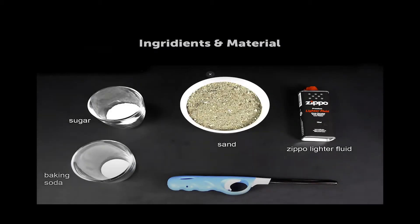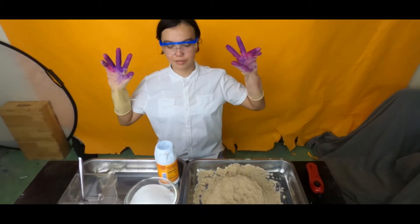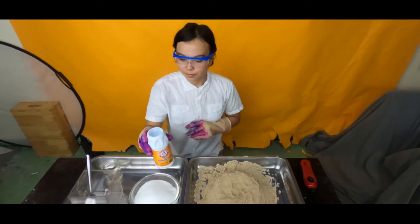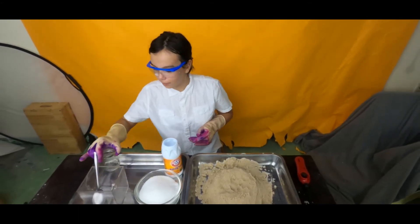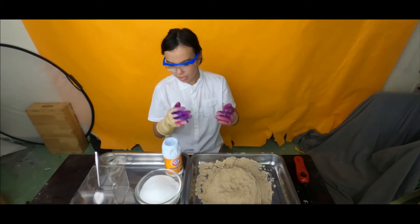And this presentation is going to fall victim to my gloves. Now that I have my gloves on, I will be telling you my ingredients. I have with me some baking soda, some sugar, and my lighter fluid. And last, and the most important, my box of sand.